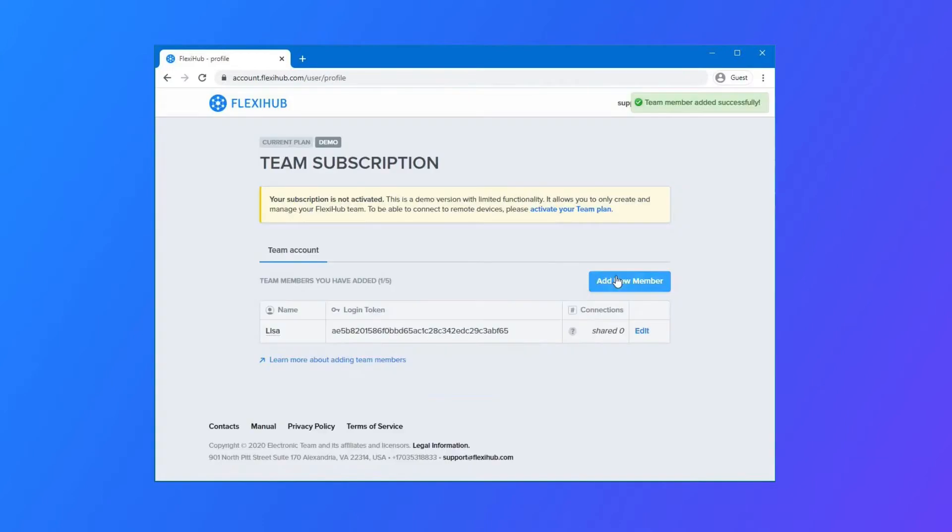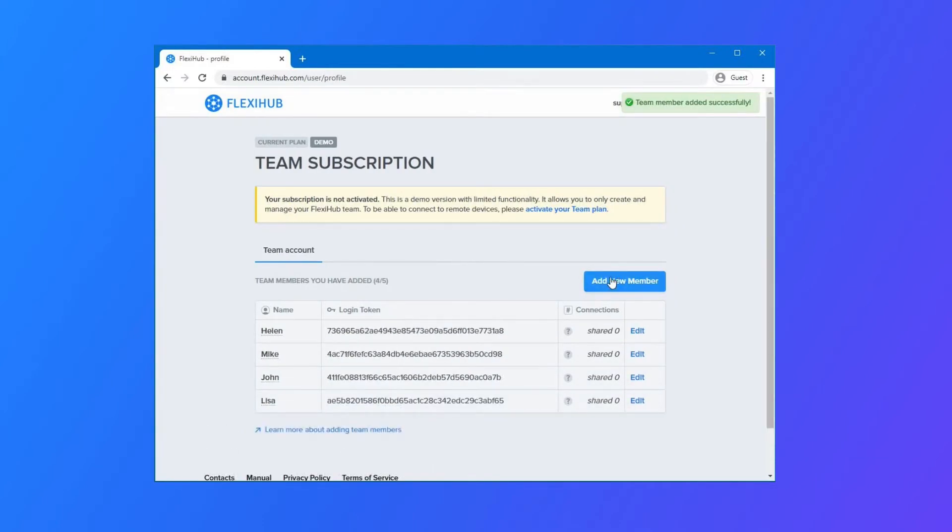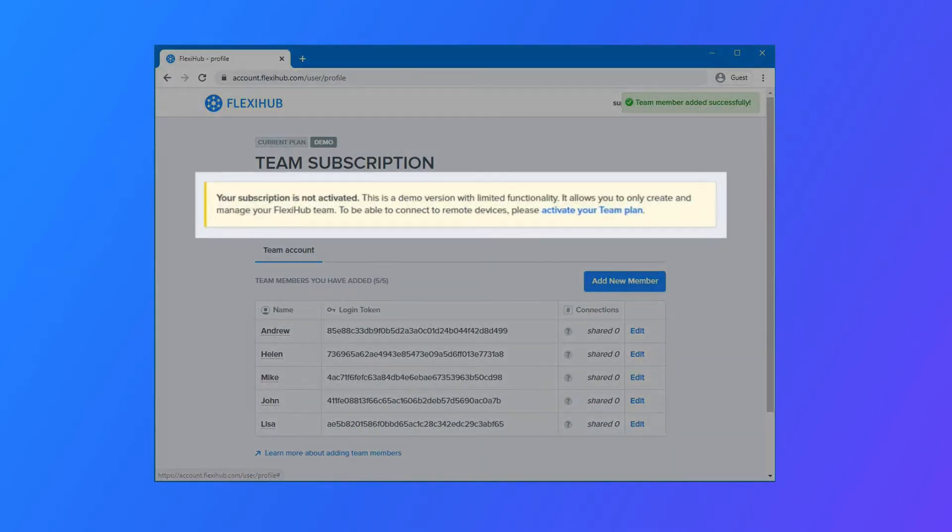Your teammates will be able to log into the desktop app and share devices for remote access. Request the activation of your plan to let your team connect to devices over the network.